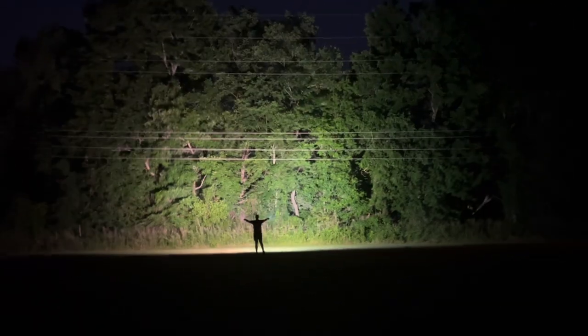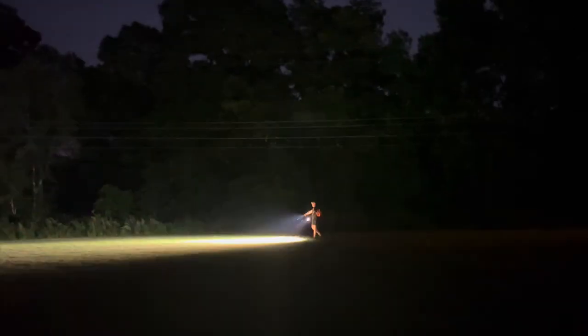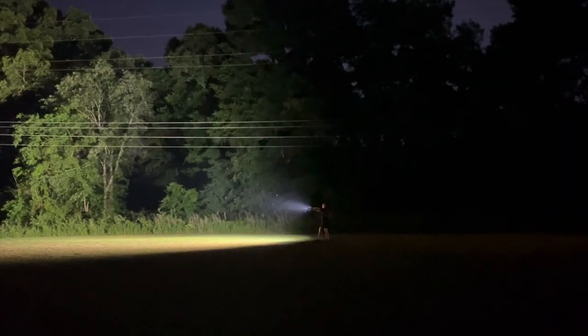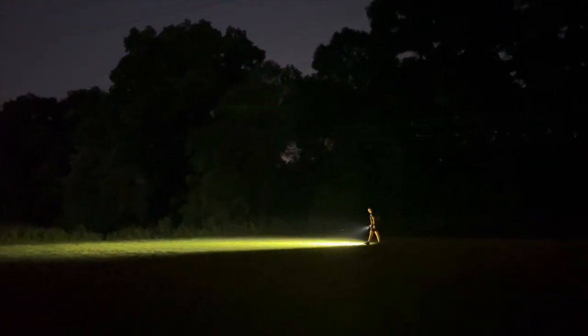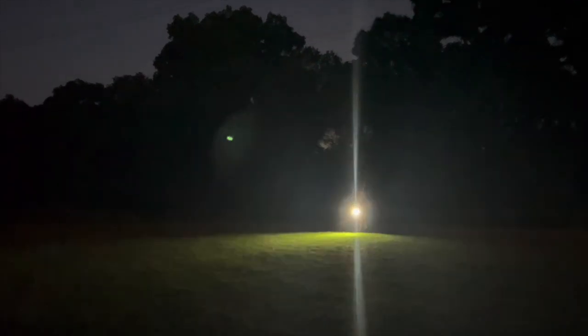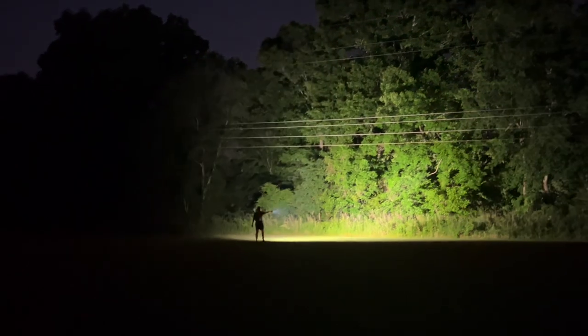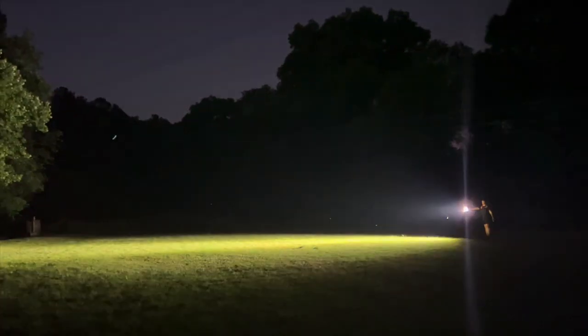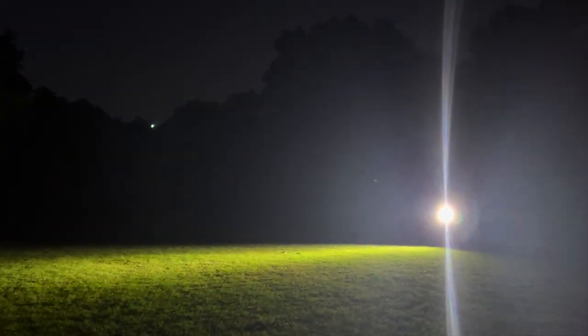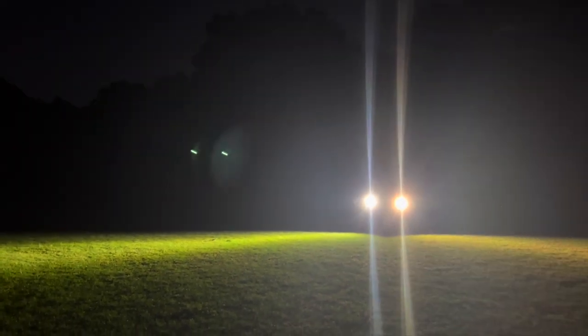I've never experienced lights lighting something up this bright. It really shows off that 21,000 lumens and 40,000 lumens combined. The crazy thing about doing this test was we had to do it at 9:30 PM because it gets dark so late, which is crazy for Georgia. You'll see more here — I'm just lighting everything up, but right here you can see the difference between the warm and the cool light.